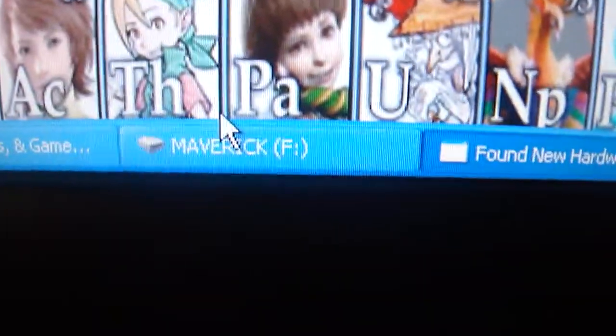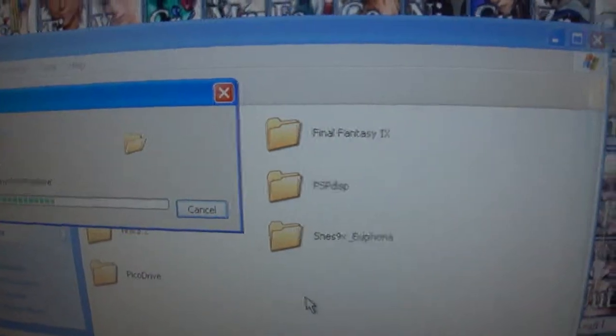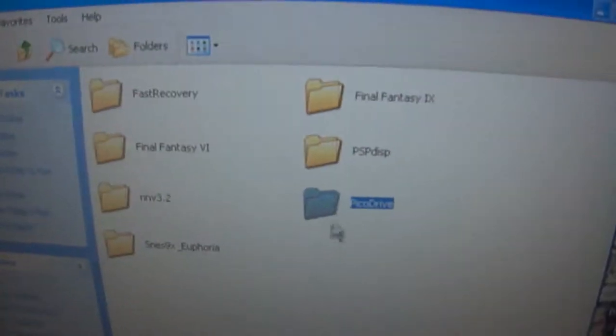So next, what you want to do is come down here, connect via USB cable like always, put it in USB mode, come up here, go to your memory stick, go into your PSP folder, go into your game folder, and just drag and drop the PicoDrive folder into your game folder.